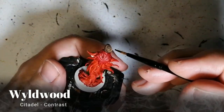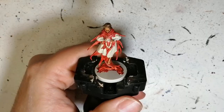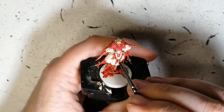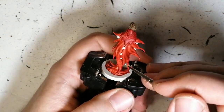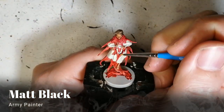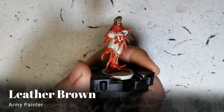Wildwood from Citadel Contrast is next for the hair — again, with the Wraith Bone base it works just great. Now we're using Gorgon Hide from Urban Peter — a very, very light blue — for her pearls or jewels. She has a necklace of pearls, and one of them is going to be in black, which is a black pearl.